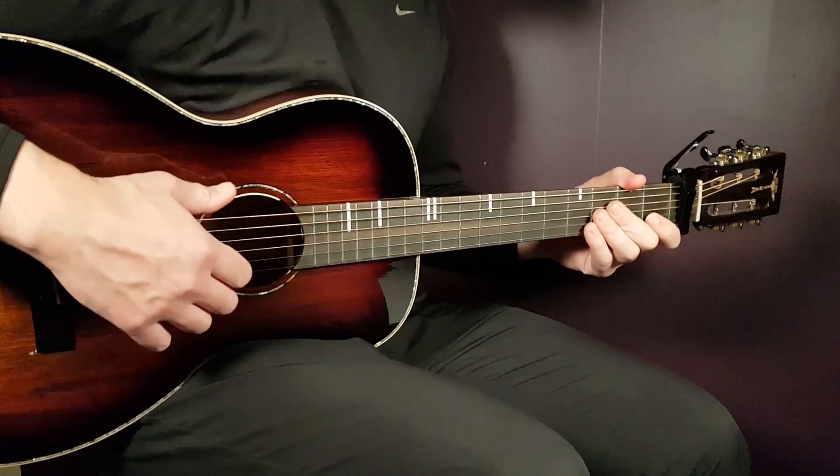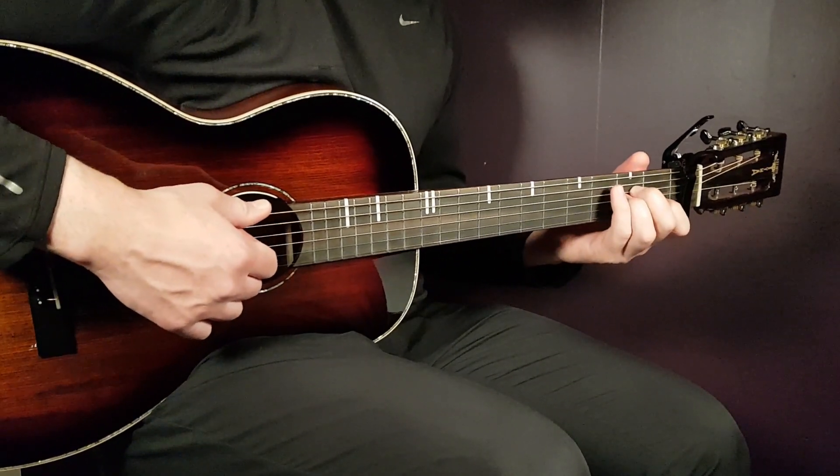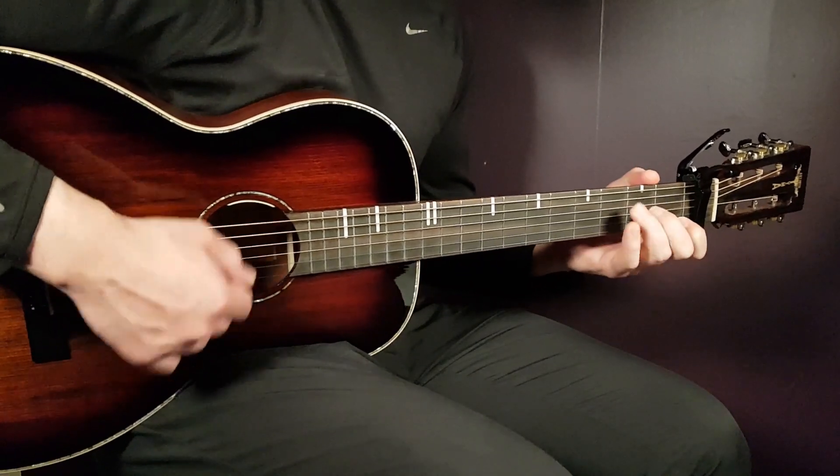Next chord would be C. That is third fret on A, second fret D, open G, first fret B, and open E.